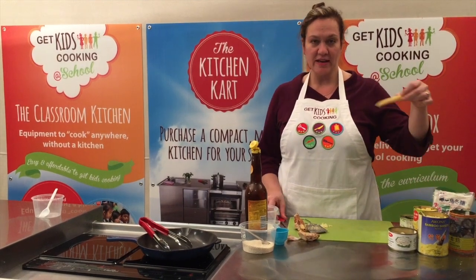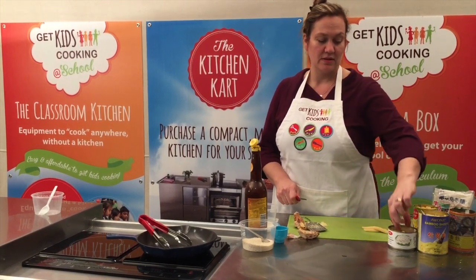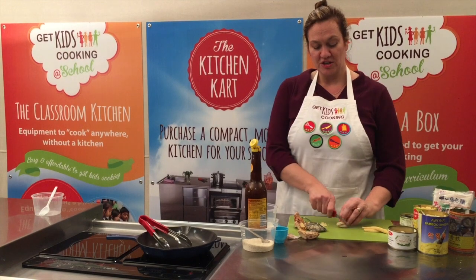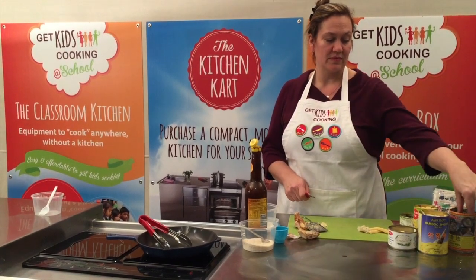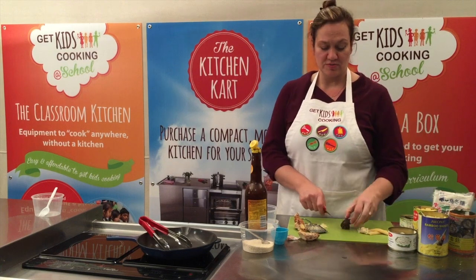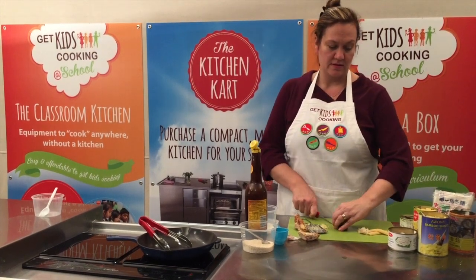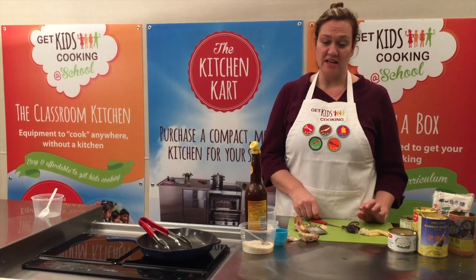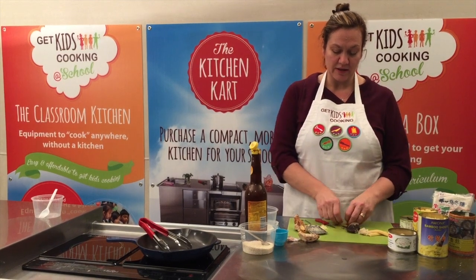Your students can cut the ingredients like so: baby corn in nice long strips, water chestnuts into a similar size, shiitake mushrooms into about six pieces, and your beans just need draining. Your bamboo shoots can be cut down the center in half.